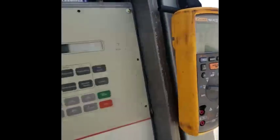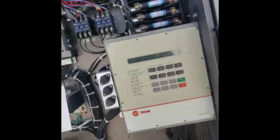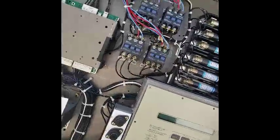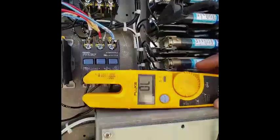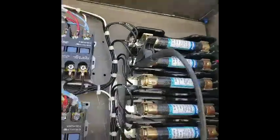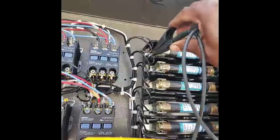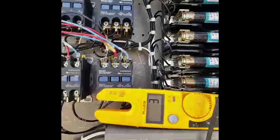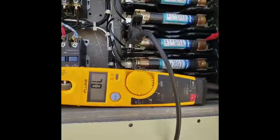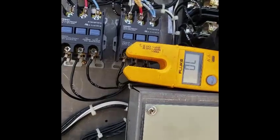My Fluke meter is showing an error. I need to look at the manual to find out what that means — probably a low battery. Got my meter on continuity. See how I get a beep on those fuses — but then when I go to these contactors, these fuses: I get nothing. Open line. All three of them open.